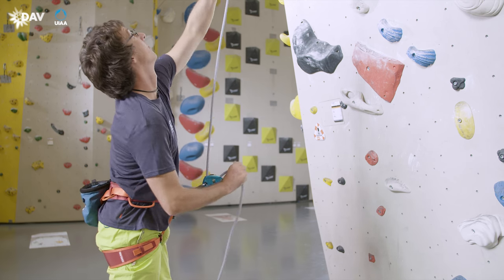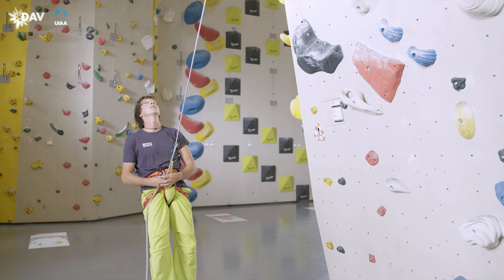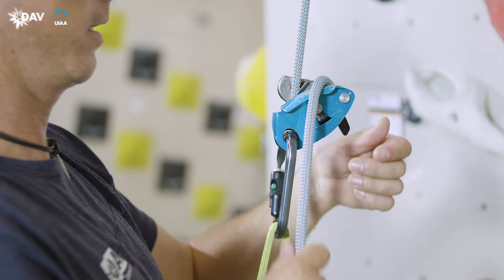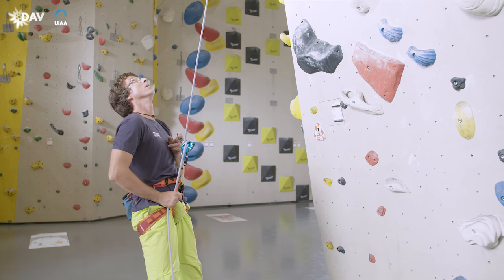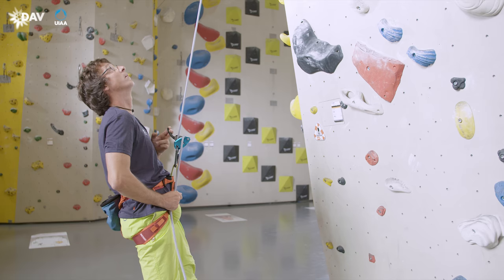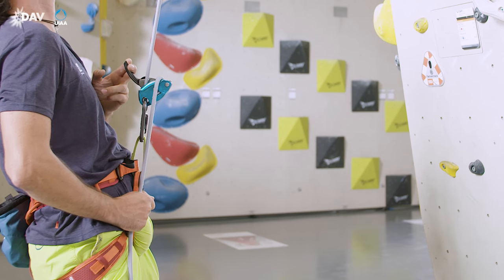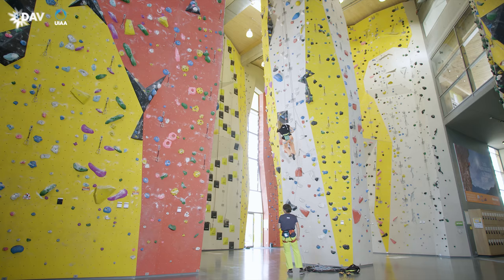When taking the climber, the belayer puts the rope under full load with all his body weight, so that it is tightened and the blocking mechanism is activated. When lowering the climber, the brake hand holds the brake side of the rope, while the guide hand pulls the lowering lever towards the body in a controlled manner using the index and ring finger. The blocking mechanism is loosened. The belayer lets the rope pass into the device slowly and under control. The lowering speed is primarily controlled by the brake hand. The last metres to the floor, you have to see that the landing area is clear.